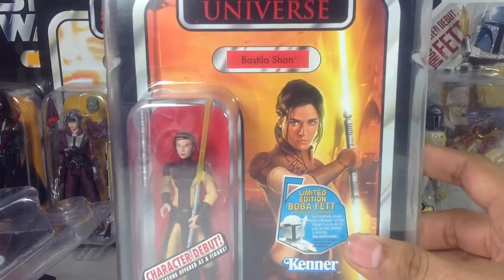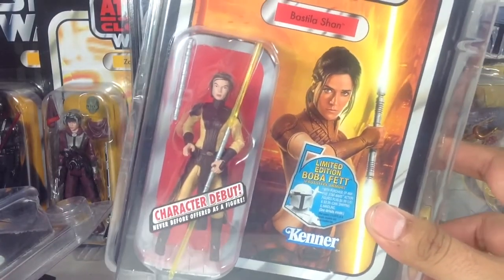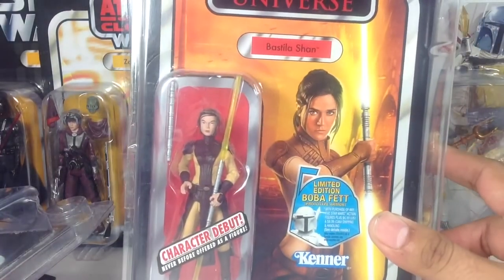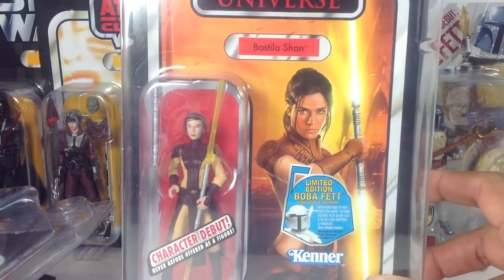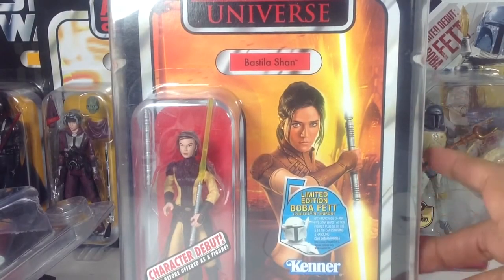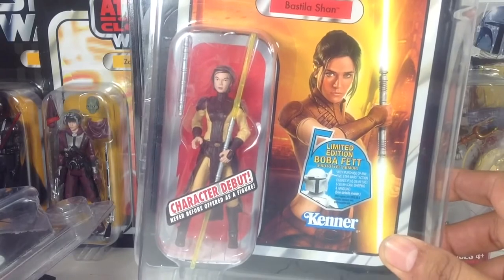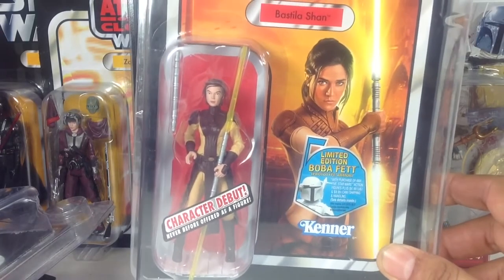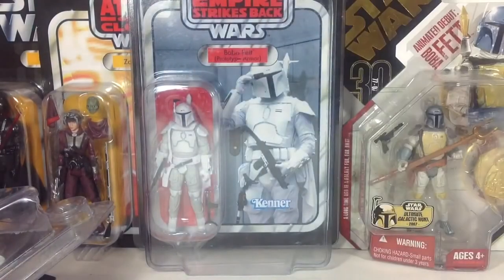Next, Bastila Shan. I actually found this one at Target for $10, and for some strange reason decided I wanted to keep her carded — and boy, am I glad I did, because she has definitely gone up in value in the last couple of years. I was also lucky to get another one as a gift from the Forces with Jesty. The figure itself is pretty good, and that art right there is beautiful — a great image of Bastila.